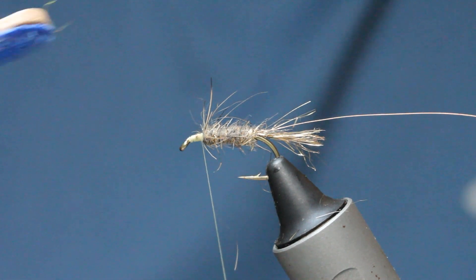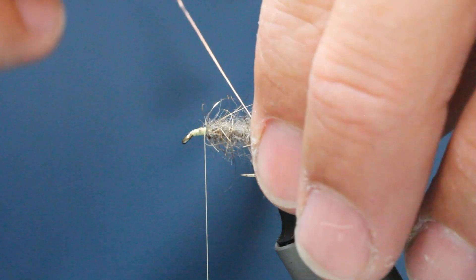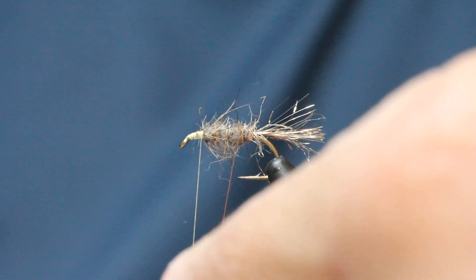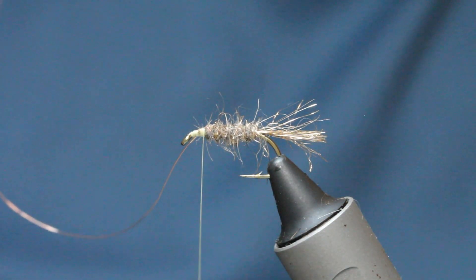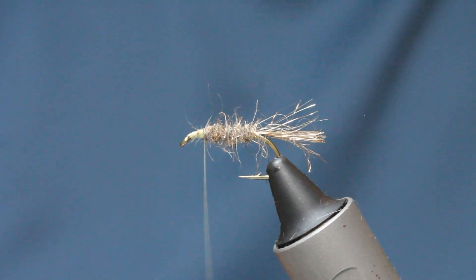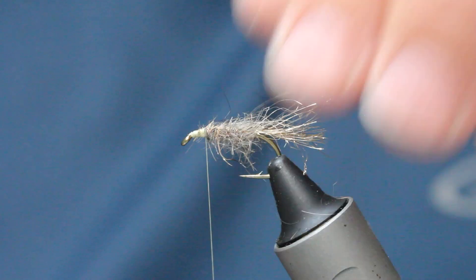Then with your dubbing brush — mark it as velcro — just pull some of the fibres out so you can see some of the gold there. Then we're just going to come up in the opposite direction with the copper wire — always take a turn around the tail, just locks it in place. So there's one, two, three, four, five turns. Don't be scared to have it quite close together because we're going to pull more fibres out, so we want quite a tight rib. Take that off, a couple of securing turns, and then pull out some of these fibres — really nice buggy looking.